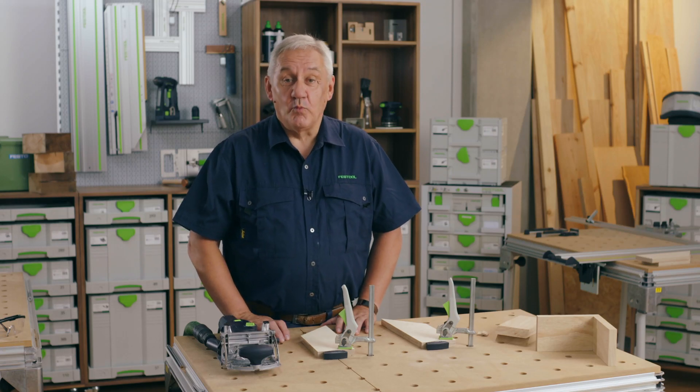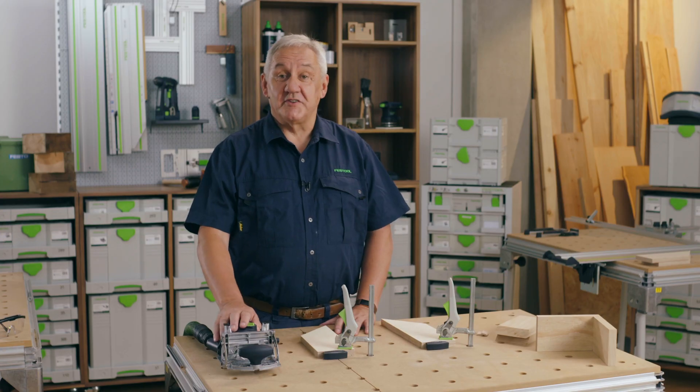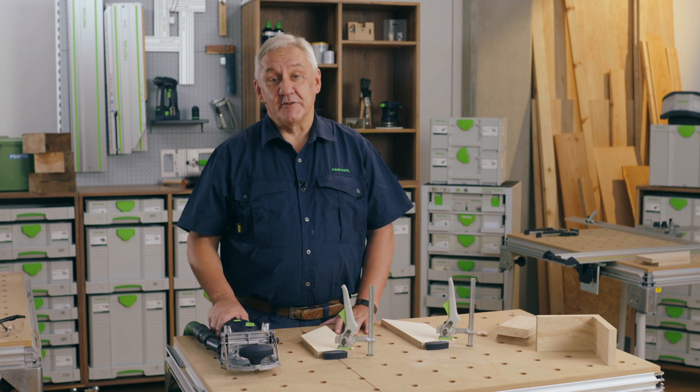Hello, my name is Gordon and welcome to Festool TV. Today I'm going to show you how to create simple mitre joints using the DF500 Domino Jointer with a minimum of set up and marking out.